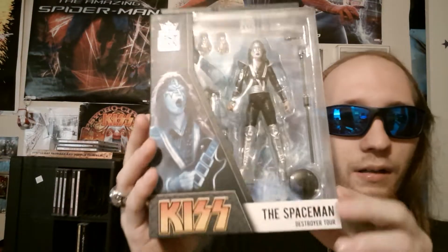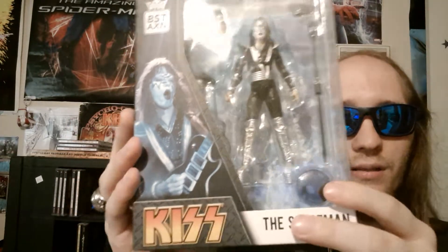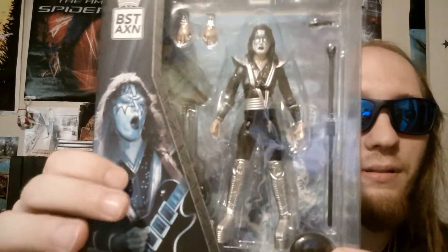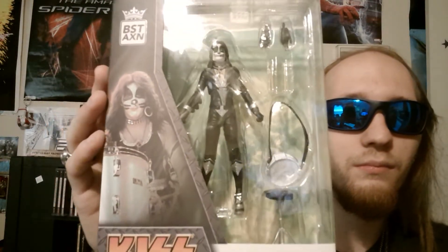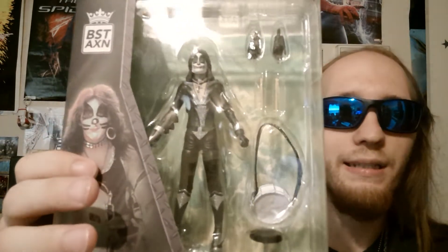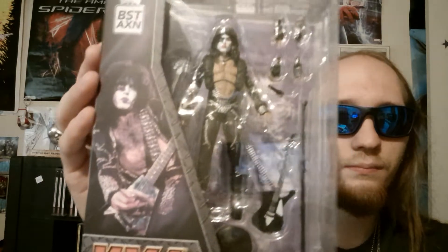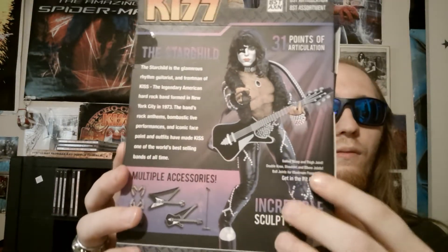Before unboxing, let's look at all three of the boxes. We have Ace first — it's all destroyer themed, and of course I already have the G1, got that a while back. I really love how they have the color schemes and the characters, it's pretty cool. Here you have Peter, and I don't know why they couldn't find a decent image of him for the destroyer tour, because that's the live suit — I thought that was kind of weird.